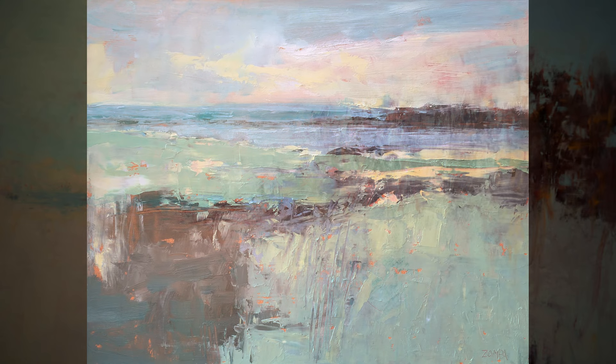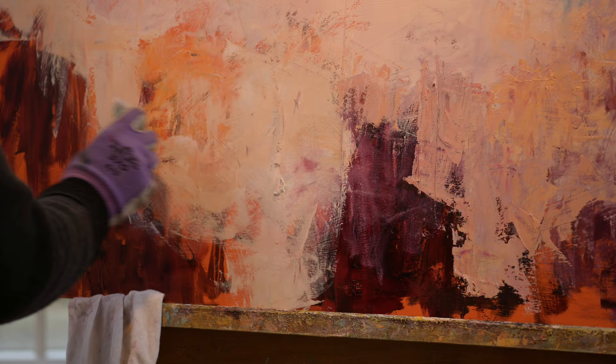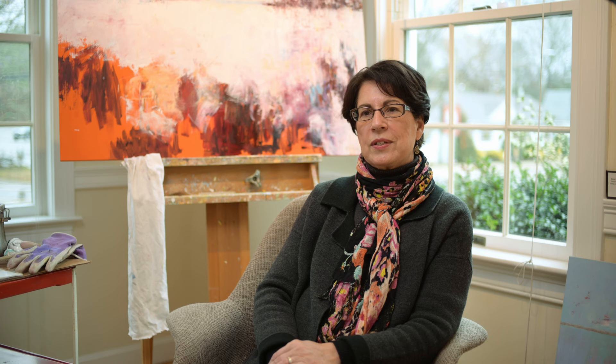It doesn't have to be a specific plant or a tree — my teacher used to call it 'the junk in the front.' Just pushing the paint around; you're not really sure what's going to happen. You move it back and forth, cover it, uncover it, until it creates the effect that you're looking for. My paintings are of mostly uninhabited places. Once in a while there's a distant house in the landscape, but it's really about a very peaceful, tranquil kind of place out in nature.